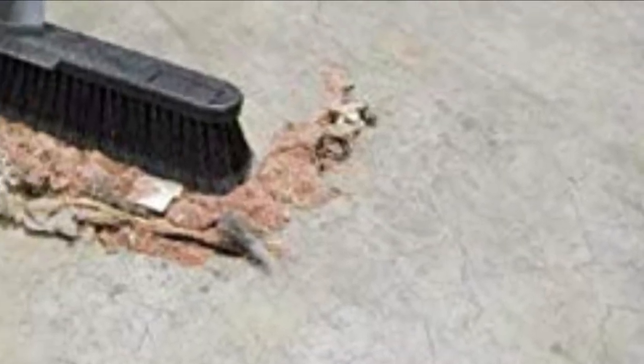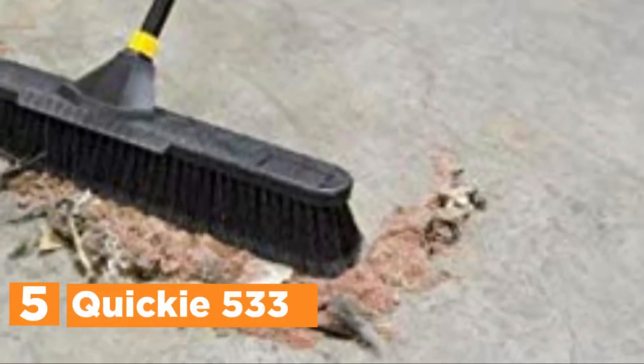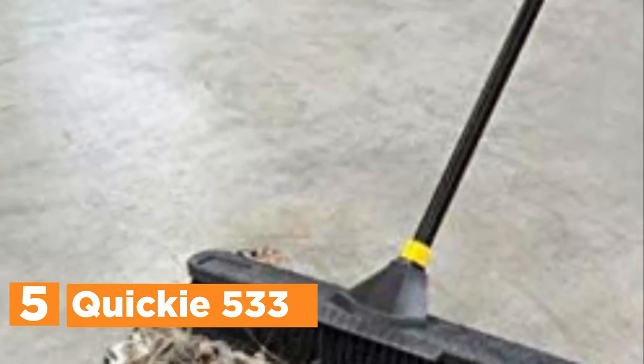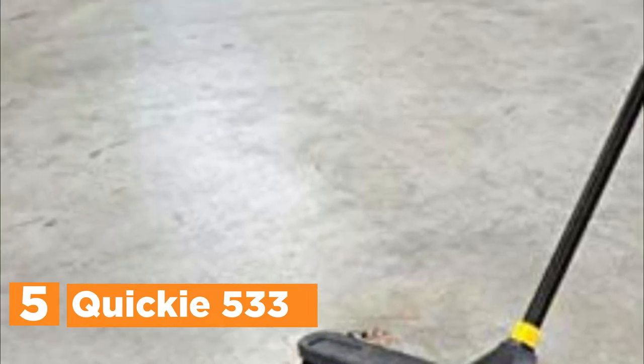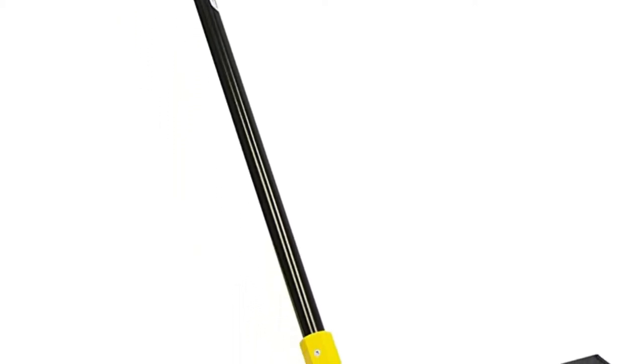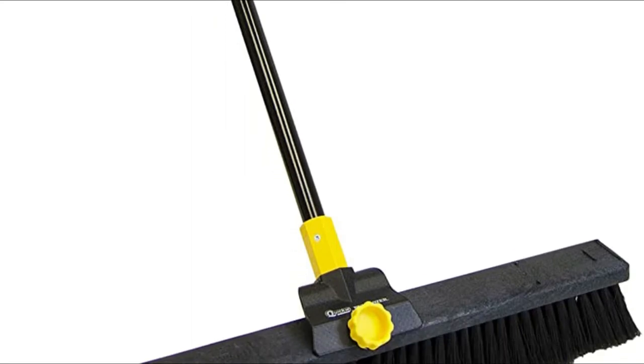Starting our list at number 5, the Quickie 533. This Quickie Bulldozer 24-inch push broom is constructed from tough material specifically designed for DIY projects in which light debris has to be removed from tiles, concrete, or different hard surfaces. A smooth surface push broom has been designed with natural, soft tan Pico fiber that can clean dirt, sawdust, and powder for spackling.